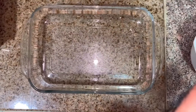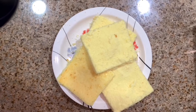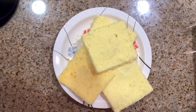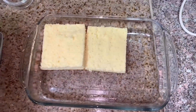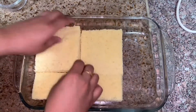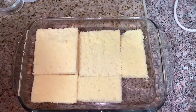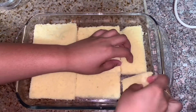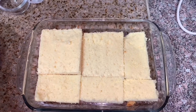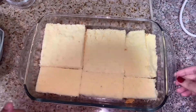We are going to set the dessert with a glass and a plate of cake. Then we are going to set it in a glass tray and fill it.